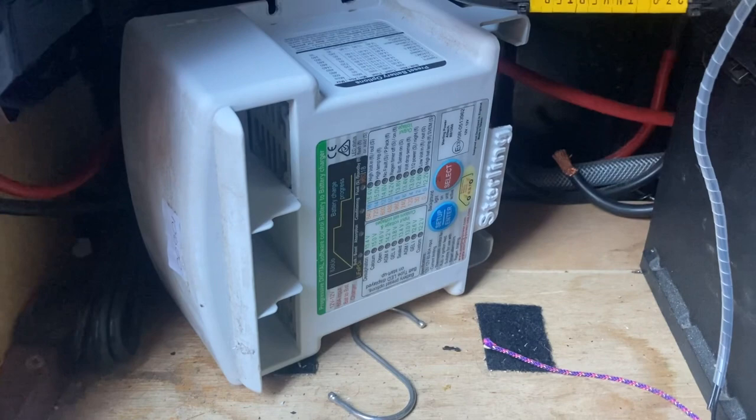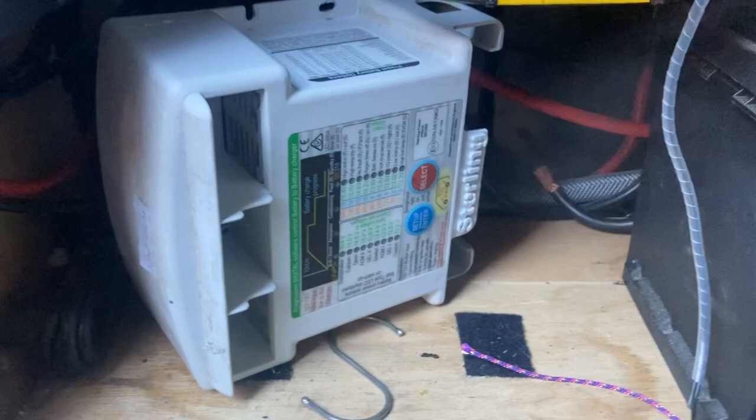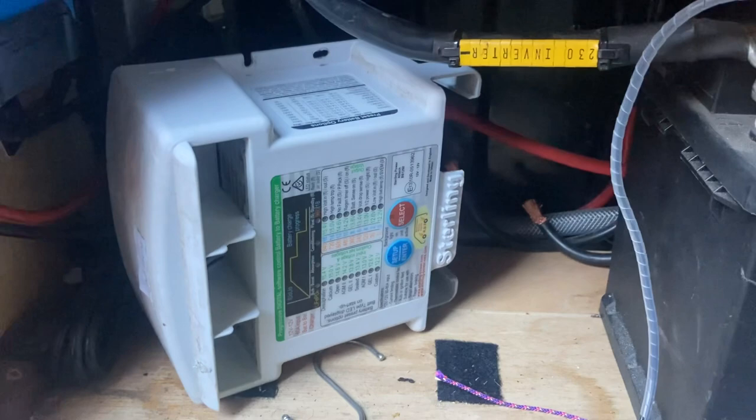It's a false economy not going down this route for any van, and certainly for anything with a modern vehicle. Anyone that advises just putting in one of these so-called smart relays — do your own research really.